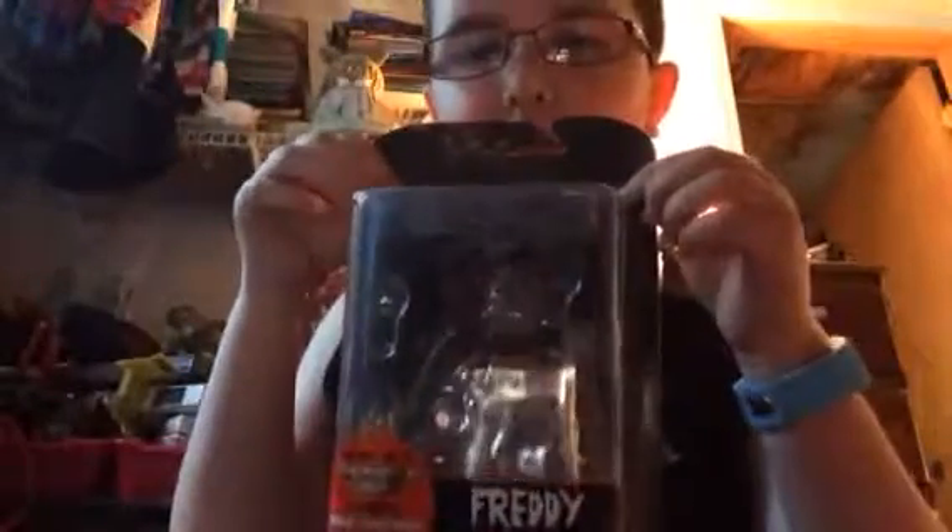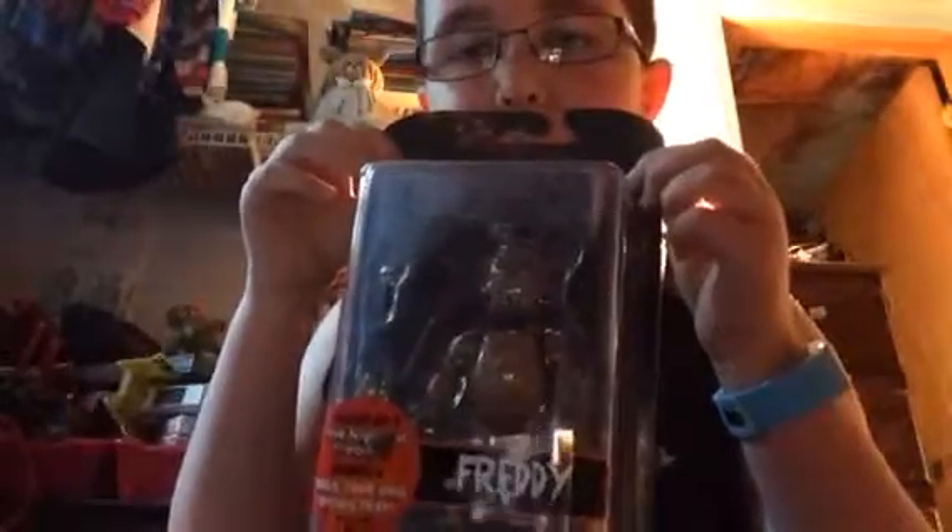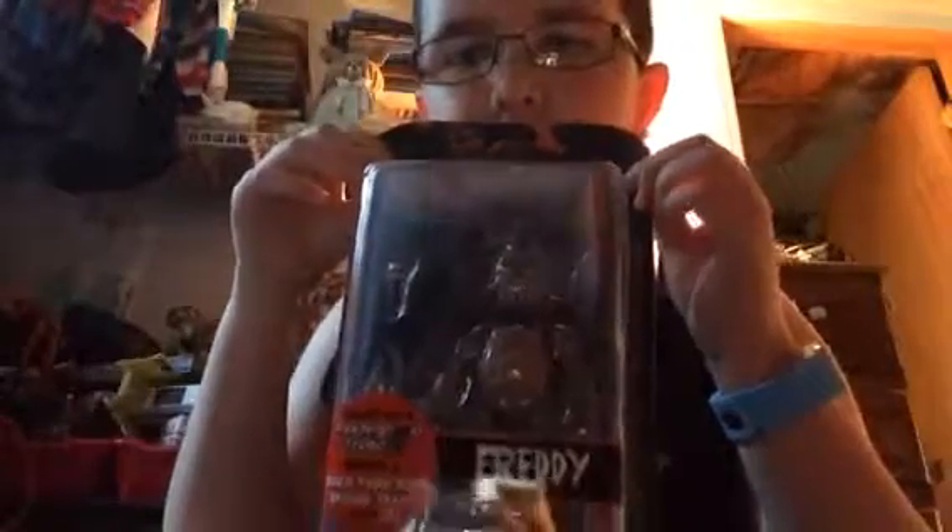I unboxed it yesterday, so sorry if you see the rippings on the back. The reason I got Freddy first is because he's the main character, and also because he's the first one on the list on the back.